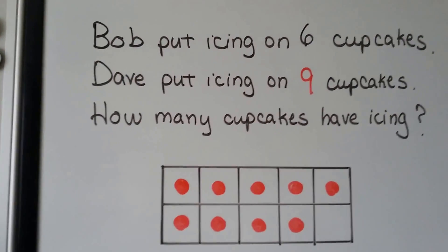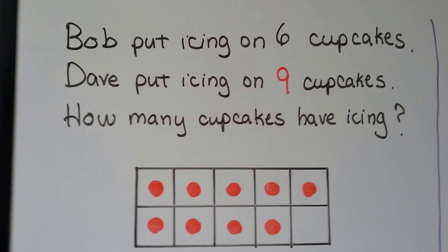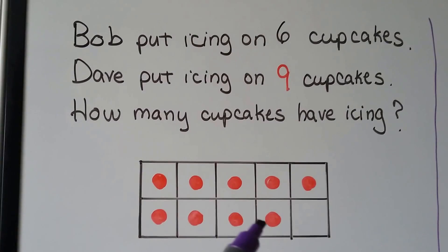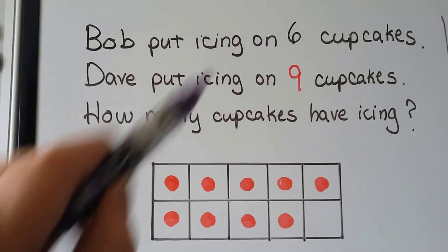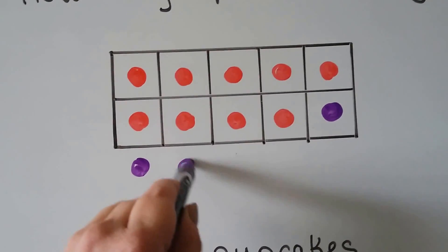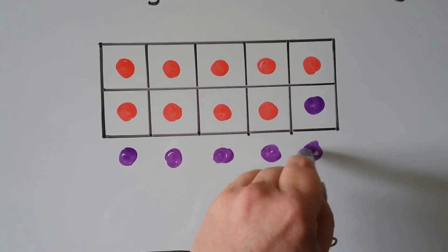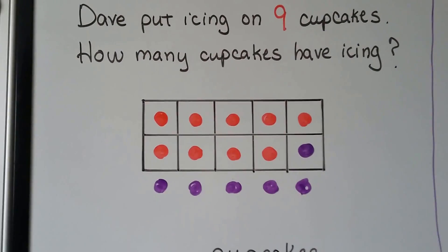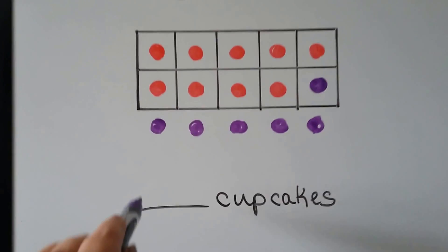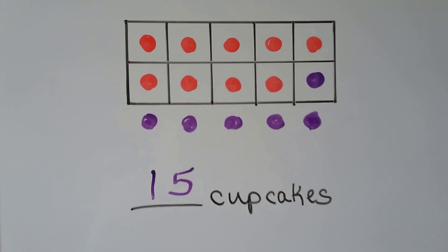Word problem: Bob put icing on 6 cupcakes, Dave put icing on 9 cupcakes. How many cupcakes have icing? 9 is the greater addend, so we put 9 dots in our 10 frame, then add 6 — 1, 2, 3, 4, 5, 6. How many cupcakes have icing? 10, 11, 12, 13, 14, 15. 15 cupcakes have icing.